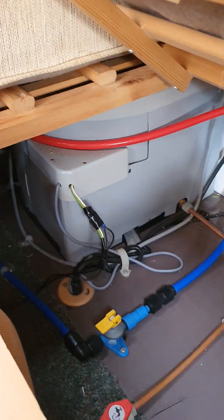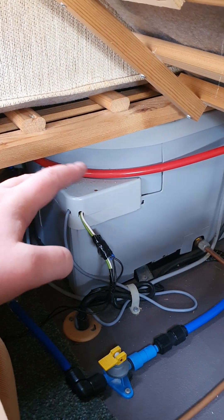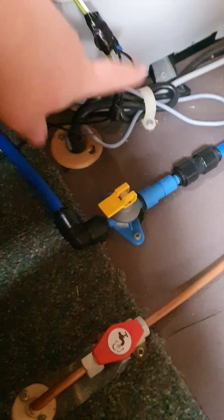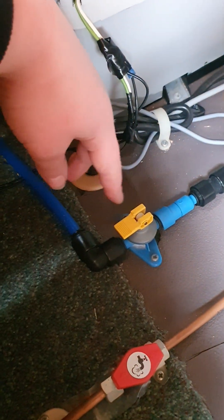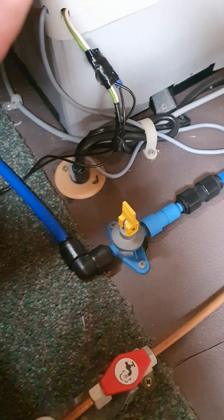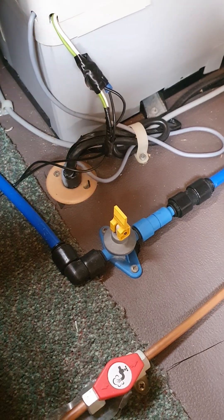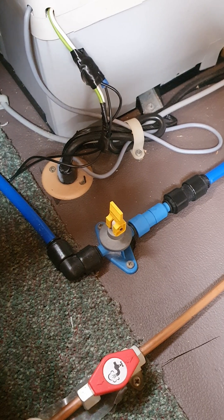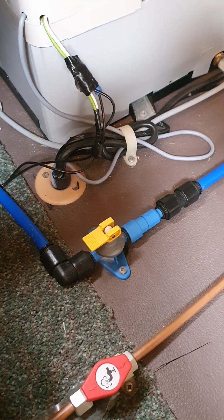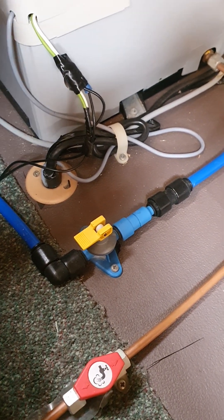Underneath the front seating, on the same side as your room and water heater controls, this grey unit up the front is your water heater — you don't really need to worry about that, it does its own thing based off the controls you've selected. This wee yellow switch here is for when you're storing the van, especially over winter. Flick that switch up and that'll drain all the water out of your water heater. It's also a good idea to open up all your taps to get out any residual water and prevent frost damage. When you go to use the van again, make sure you flick this lever back down — if you don't, once you turn your water pump on, all your fresh water will be pumped straight out the bottom of the van.